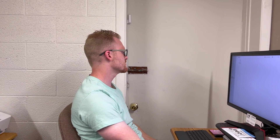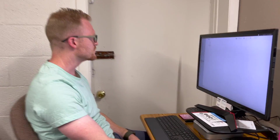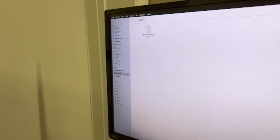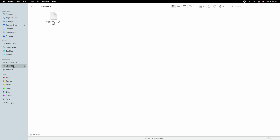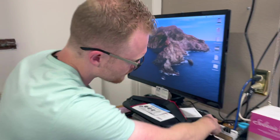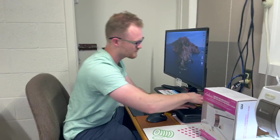Now that we've got the update downloaded on our flash drive, you're going to want to safely eject it. How you do that differs on PC and Mac, but I just right-click on the drive and hit Eject. On most Windows PCs you can also do this from the bottom right-hand corner of the screen.